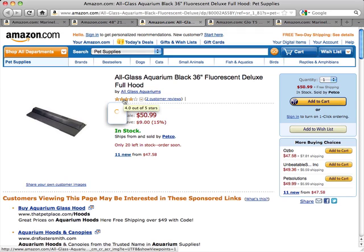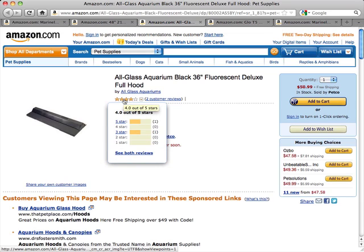This is rated quite well with 4 out of 5 stars. What people like is it works well and provides a good light source in the tank, and it comes in at a very good price.